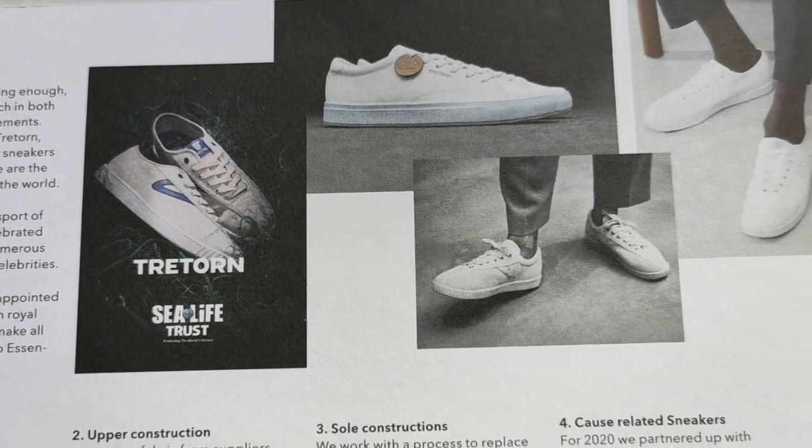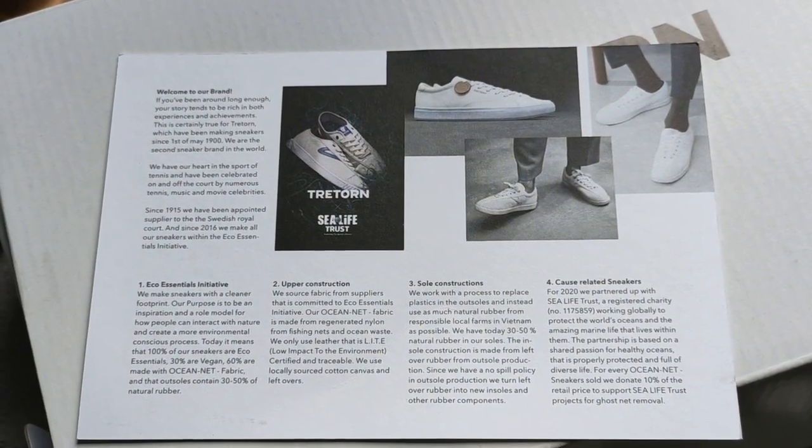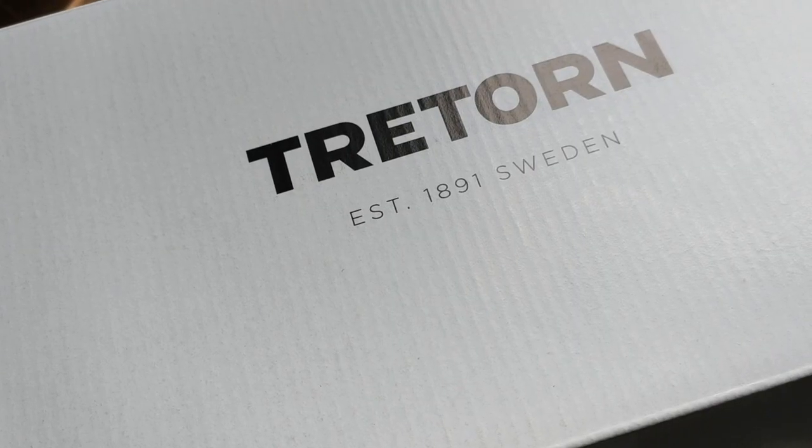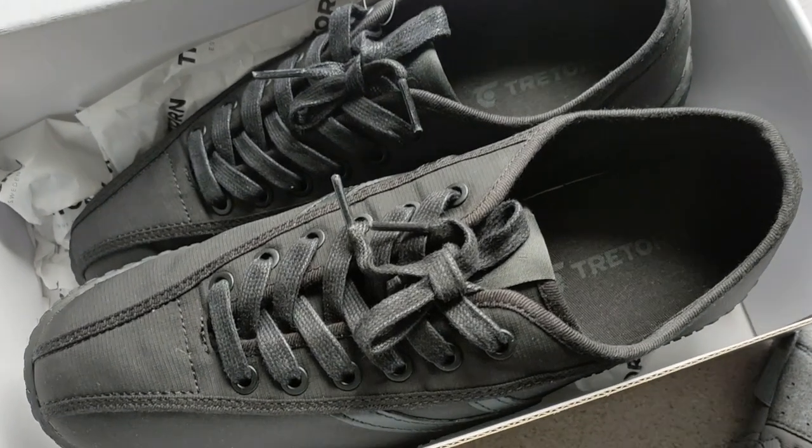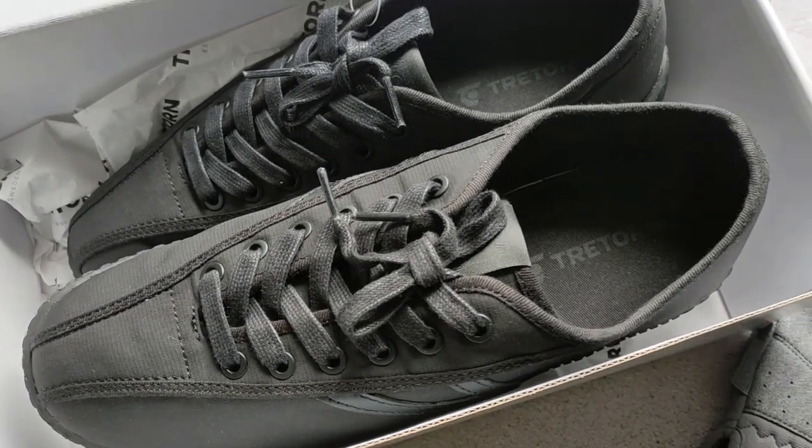So they're coming up with a sneaker that is actually safe for the environment. It uses recyclable fishing nets. Here it is. And all black — it's muted black.